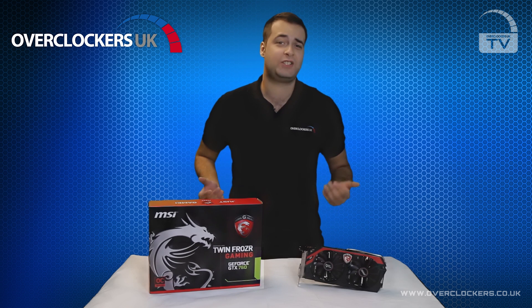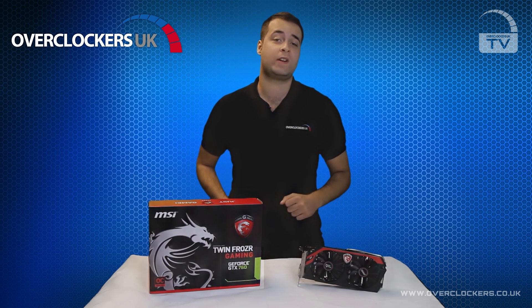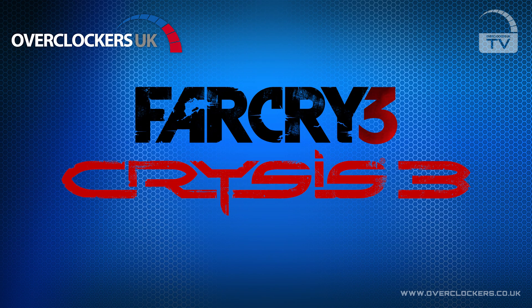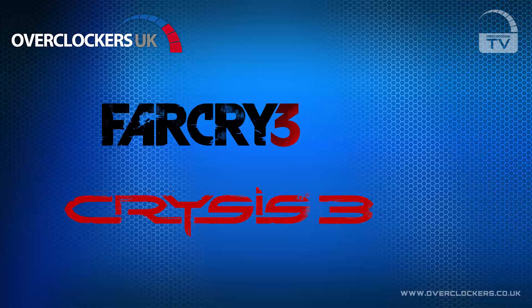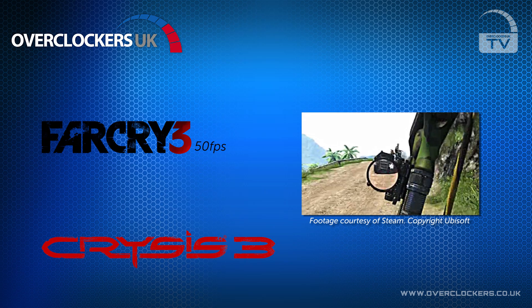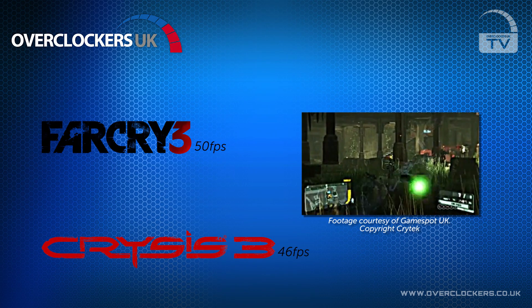So how much performance will the GTX 760 get you? We tested one in one of our mid-range gaming computers with Far Cry 3 and Crysis 3 at 1080p. On Far Cry 3 at ultra settings it was getting a huge 50 FPS out of the box at its standard clock speed. On Crysis 3 we saw this dip slightly to 46 FPS.